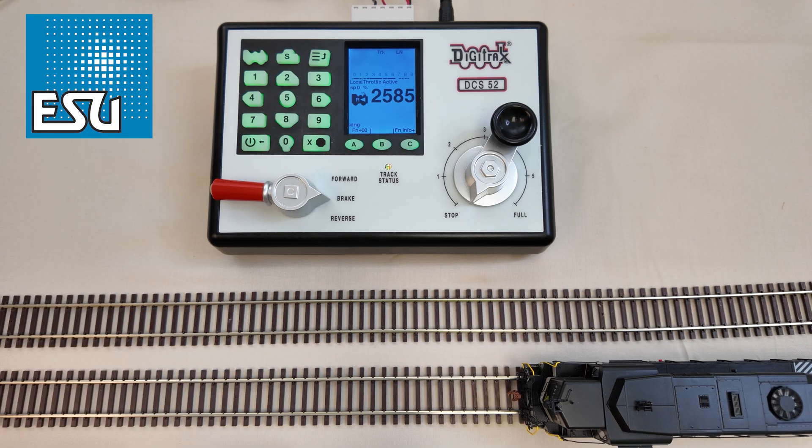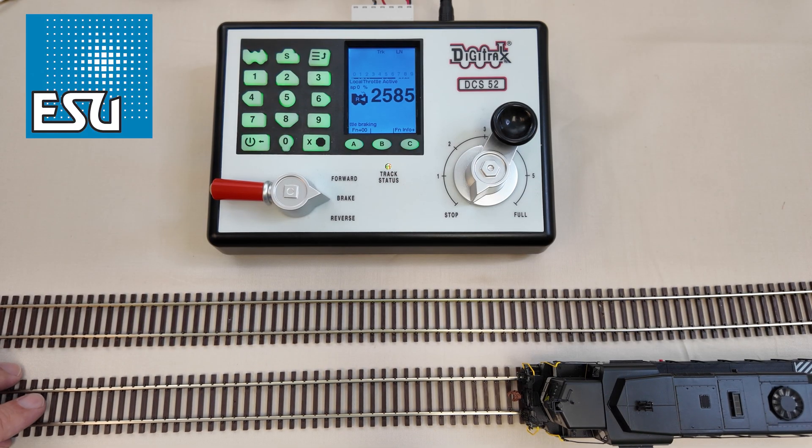Now the last thing I want to show in this video is a decoder reset. A lot of people think that our decoders are hard to reset and just don't work — that's just not true. Our decoders reset CV8 to 8 just like any other, so let's show you that next.